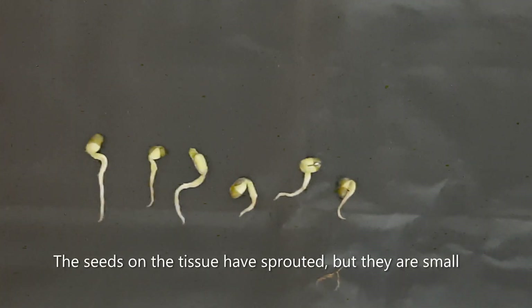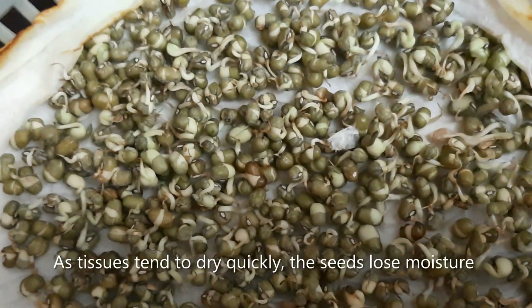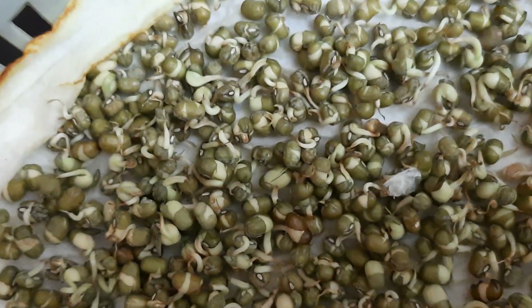After four days, let's see what happens. The seeds on the tissue have sprouted, but they are small. The tissue dries quickly and the seeds lose moisture.